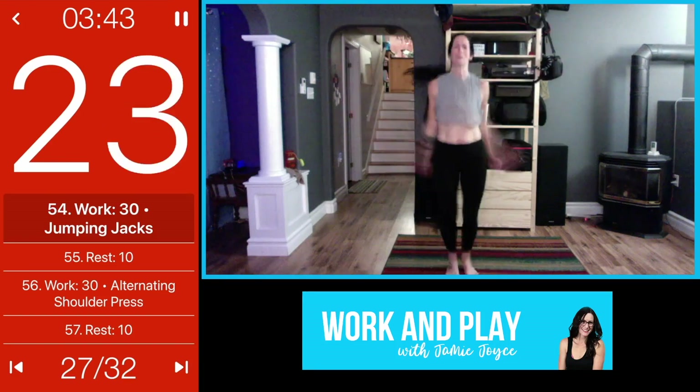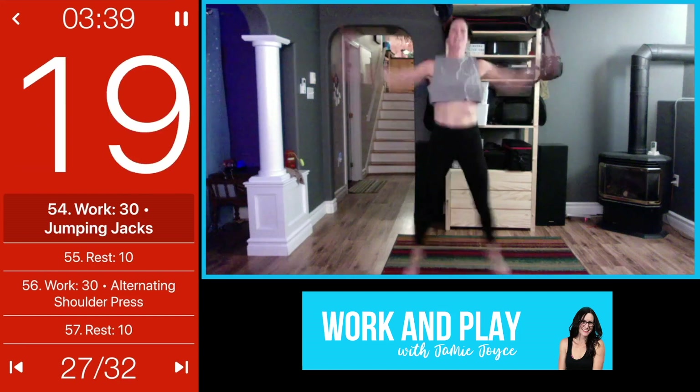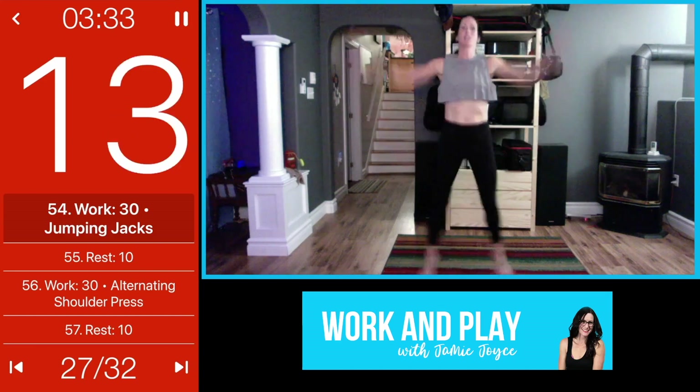You're probably home anyway but let's go — dig deep, faster if you can. This is it, this is the last round, last time you have to do this move, so really burn it out here.